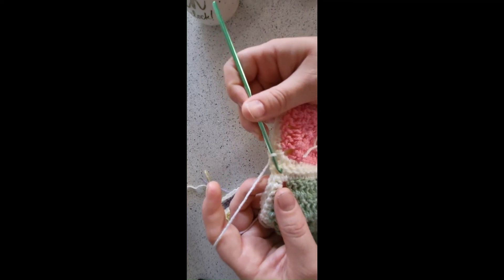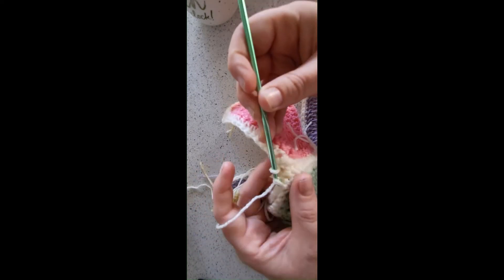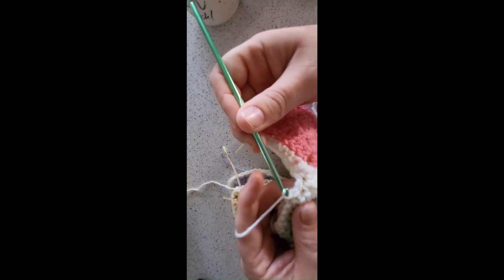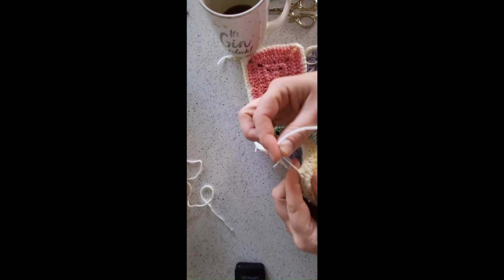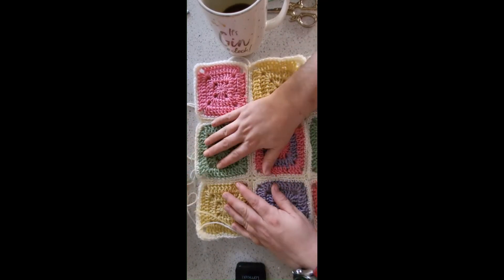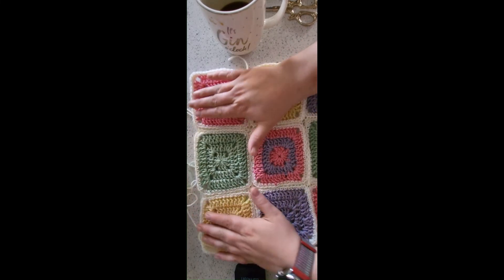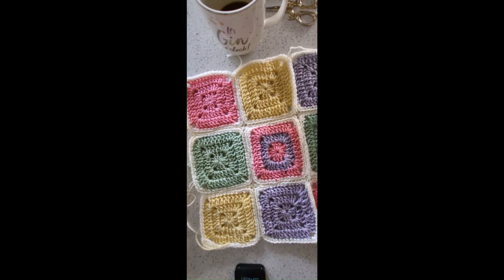Once you get to the join, all you're doing is literally hopping over that join and carrying on on the next square, like so. That's one of the reasons why I said don't worry too much if it's a bit loose at that point, because it will tighten up. Once you get to the end, tie off like I have, then flip it out. You'll see something might buckle a little bit, but don't worry about that. As you can see, we've managed to straighten out the squares around and it's steadied them out.